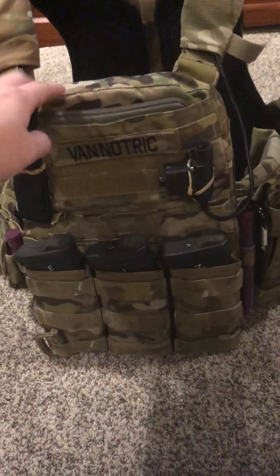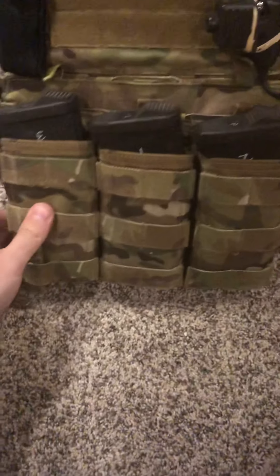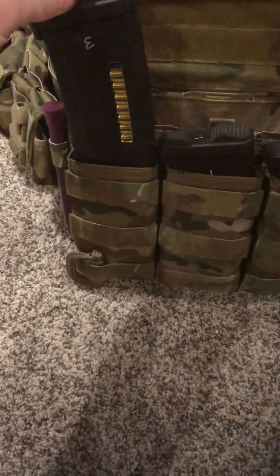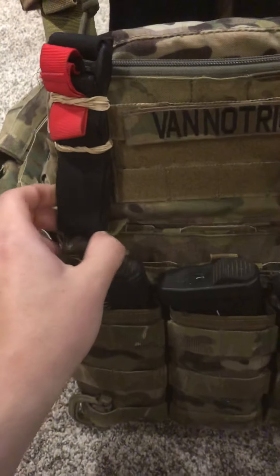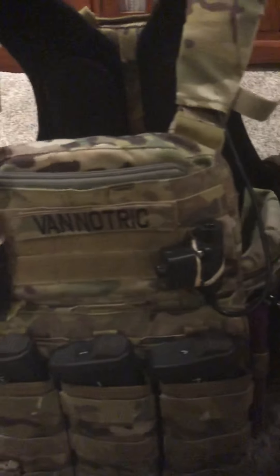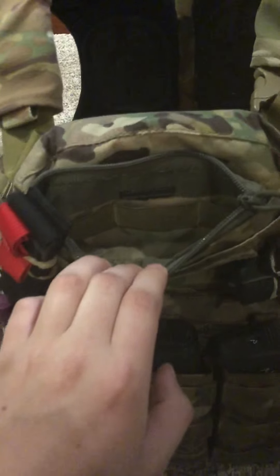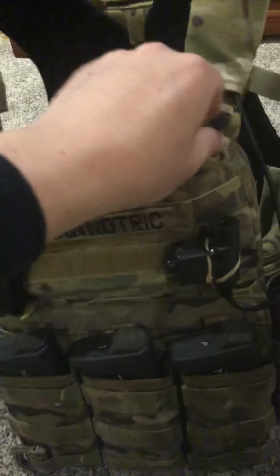It's a TMC base AVS in multi-cam. On the front, I've got a First Spear M4 mag shingle with my EPM mags in there. I've also got my Milsom West tourniquet rubber banded onto the front, my name tape, my PTT rubber banded on, and a zipper insert for my admin pouch — it's easier than Velcro, especially when you need to be quiet.